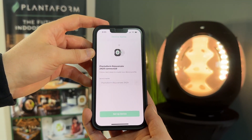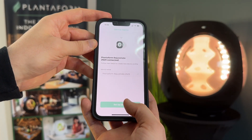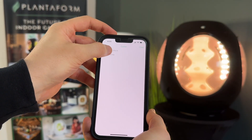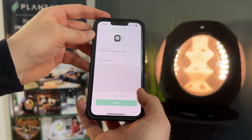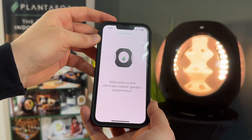Once your device is added, simply set a name for your device — fully customizable — and then click Setup Device. Choose the color of your device; in this case, it'll be our midnight black option. Click Next and your device is fully ready to go. Click Finish and welcome to the ultimate gardening experience.